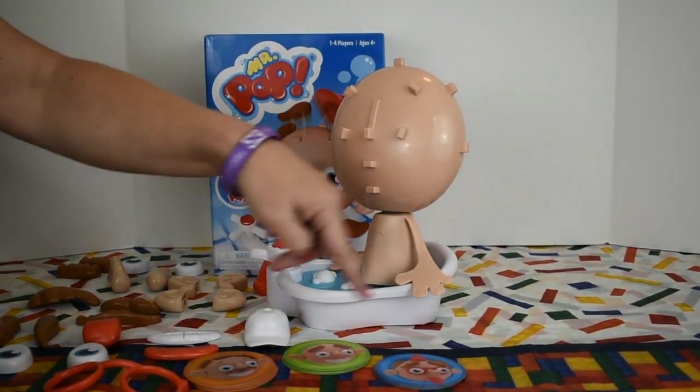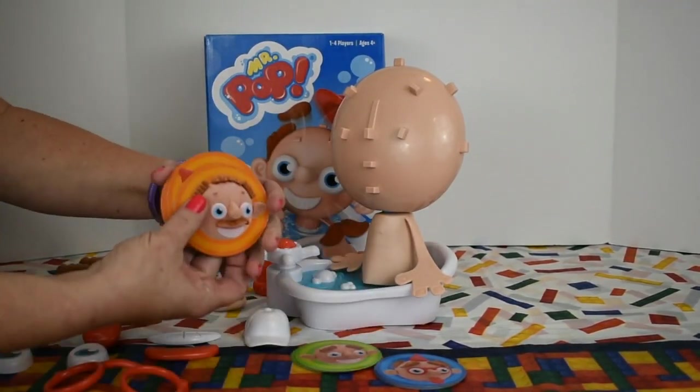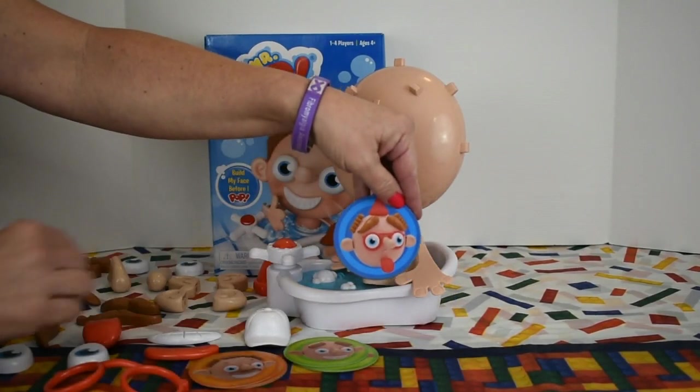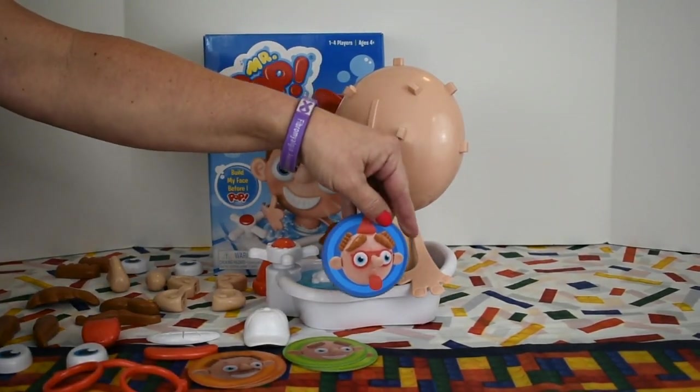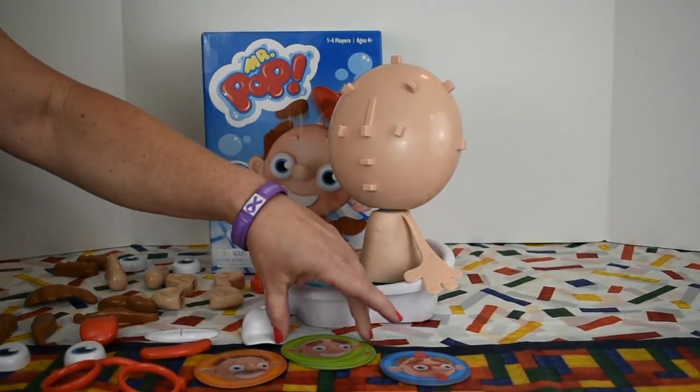There are three different color-coded cards. Green is for the easiest, orange for a little harder, and blue is for Mr. Pop experts. Believe you me, that will never be me. This game is really a challenge.